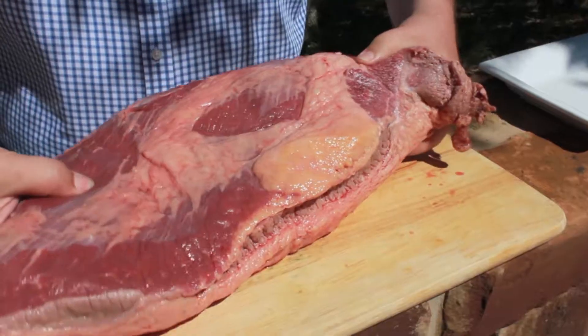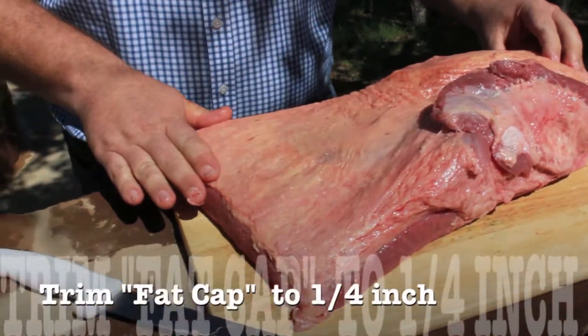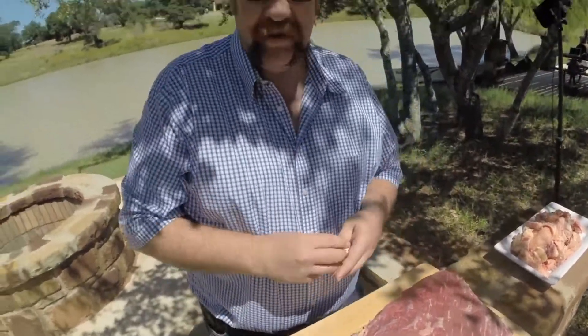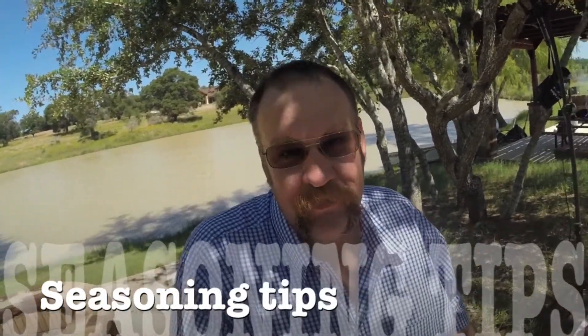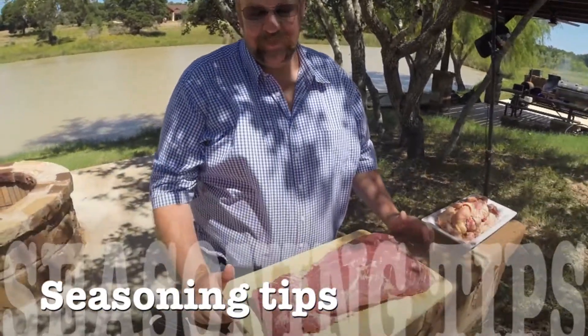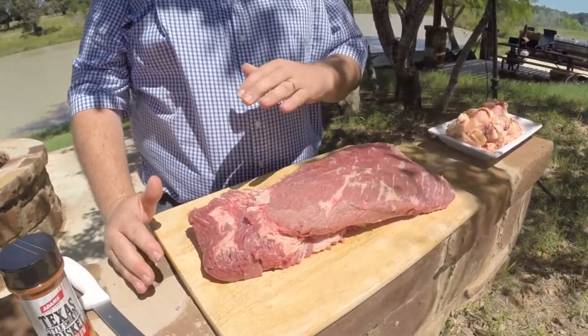When you flip it over, you're looking at the fat cap — this brisket already has a pretty good fat cap. Now after spending all that time cleaning the brisket, comes the important part: seasoning. Get your rub and coat the brisket liberally but evenly.